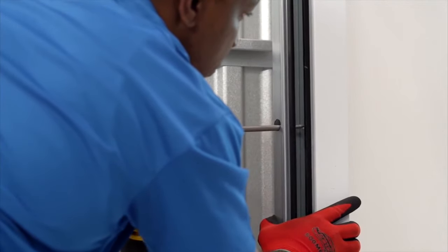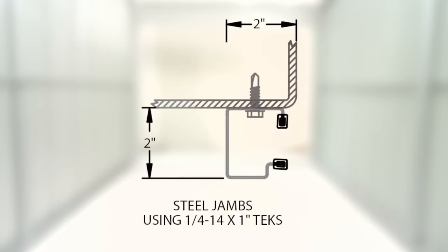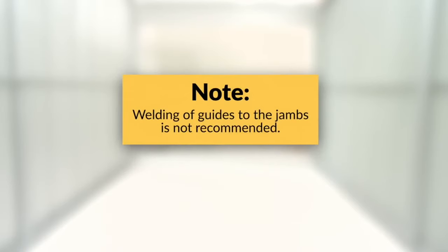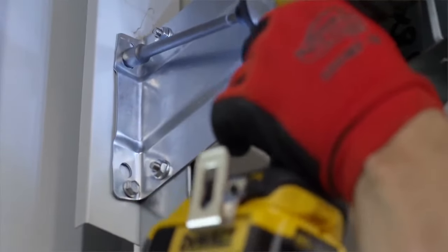Secure the guide and the bracket to the surface with the appropriate fastener: a lag screw for wood jambs, tech screws for steel jambs, or masonry anchors for masonry or concrete jambs. Please note, welding of the guides to the jamb is not recommended. Furthermore, two fasteners are required per bracket to ensure that the door is properly and safely attached to the jamb.